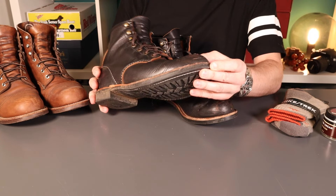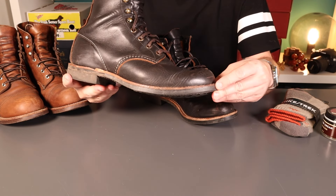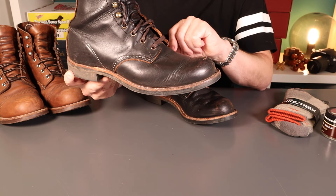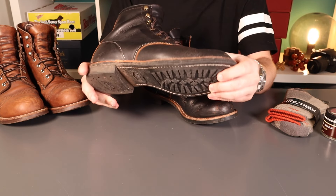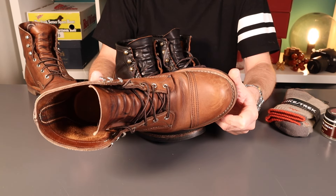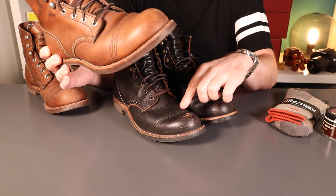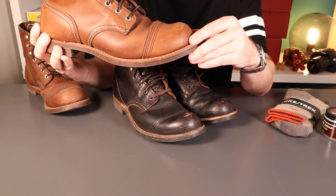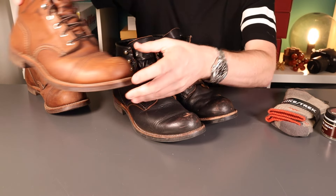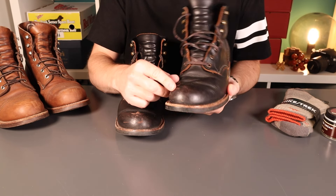Just a little bit about the boots if you haven't seen the first video — these are built on the 8 last, so that's a bump toe last which gives that really pronounced toe. Lots of room in there for your feet and a good sock. It shares the same last with the Iron Rangers — a really iconic silhouette from Red Wing. I think it gives a little bit of a more subtle toe profile. These seem to maybe have not been quite as proud initially, and I did miss the nice toe cap detailing that's really nice on the Iron Rangers.